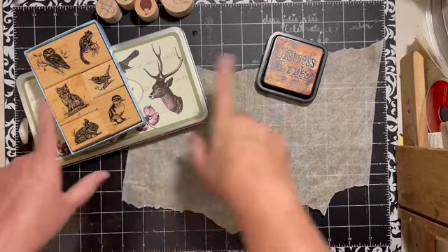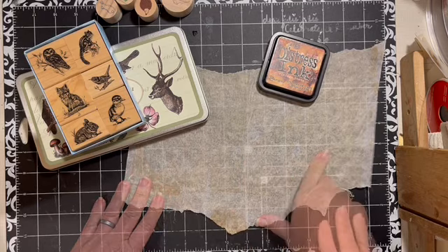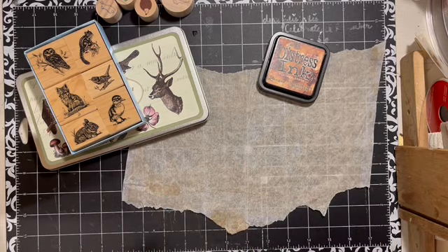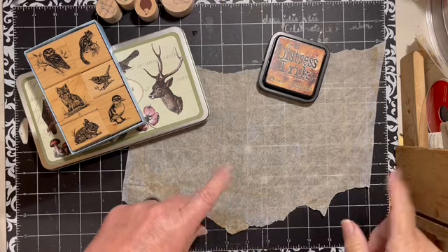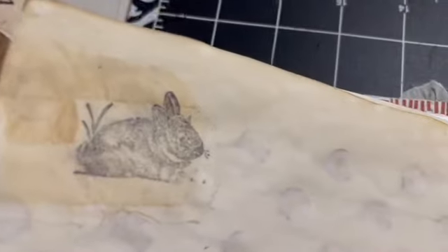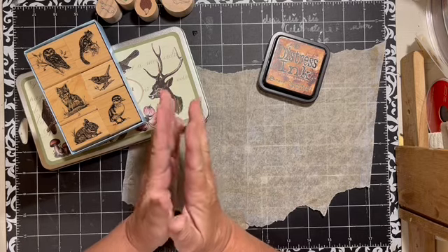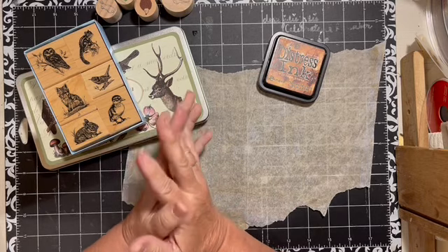Today we're going to take these stamps and some parchment paper and make tattoos for my journal. Hi everybody, it's Julie and I'm here doing the finishing touches for my JMC Fall Collab journal.